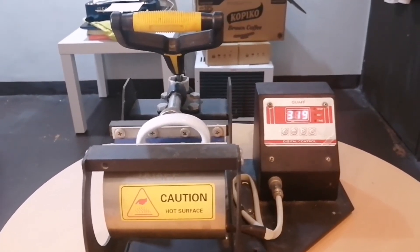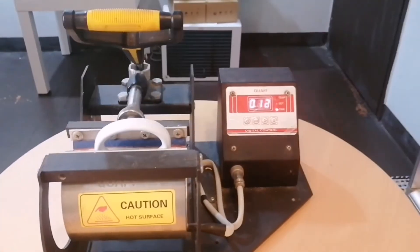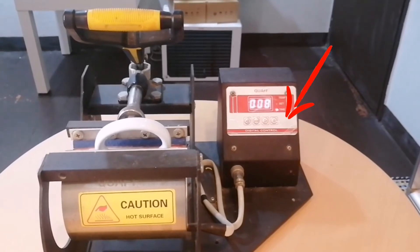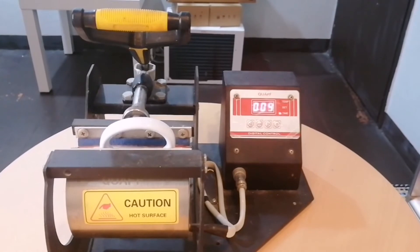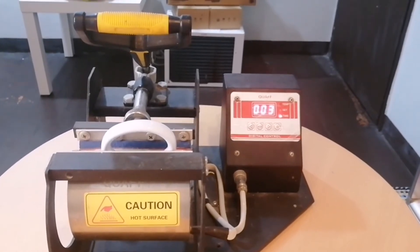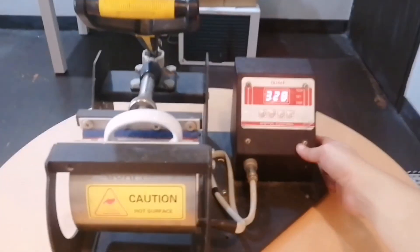You will hear a beep when it reaches 325 — then press the square button and just wait until it goes back to zero. You will hear a beep again once it is at zero, and then just turn off the machine.